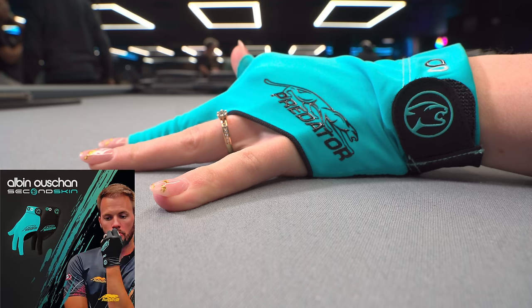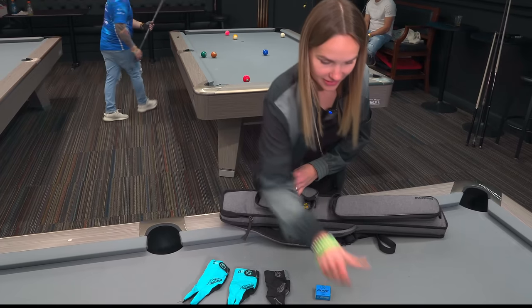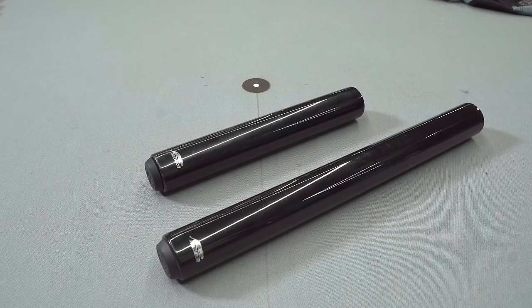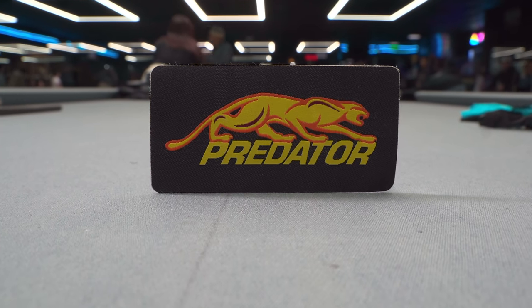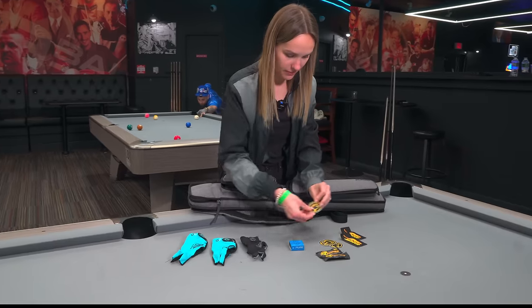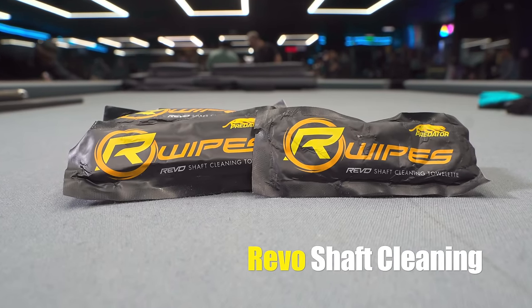What else have we got in the bag? You can see gloves, extension. We've got the usual Predator long extension. Another extension as well. Patches, and some wipes to clean my shafts from time to time. More chalk, more patches.